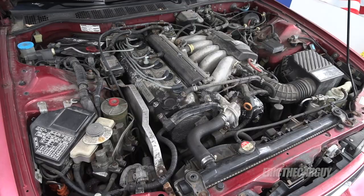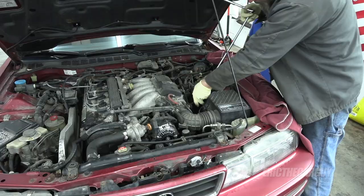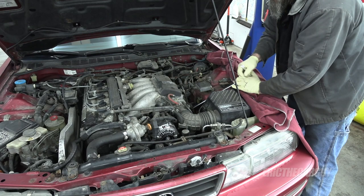The Acura Vigor uses the only Honda 5-cylinder engine — cool, right? When changing the oil in the Vigor, I like to start with the oil filter before putting it out in the air.